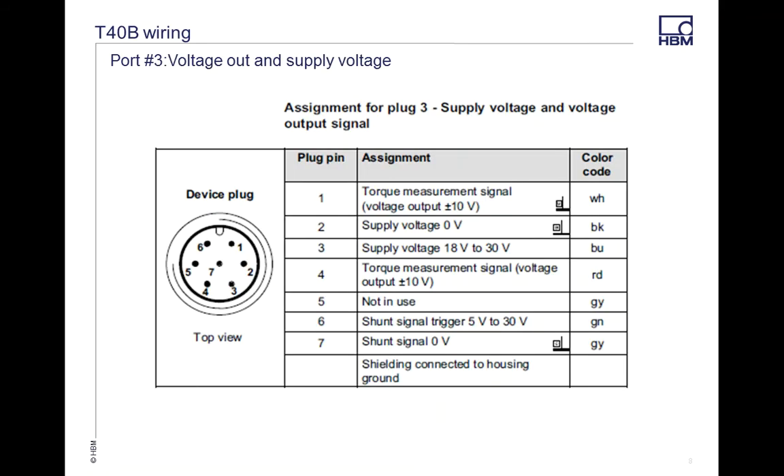Port 3 is a 7-pin connector, set up the same as Port 1, but this one is a voltage output. Be aware that with voltage output you are susceptible to additional noise, so you'll need to take extra care to eliminate noise sources in your test rig. We always suggest going digital with the frequency range when possible. On this port, pins 2 and 3 are your supply volts, pins 6 and 7 can run a separate shunt, and your torque signal comes out of pins 1 and 4.